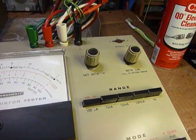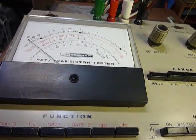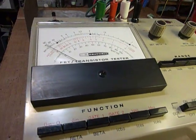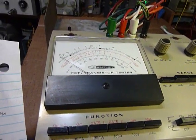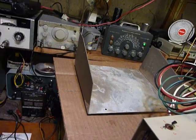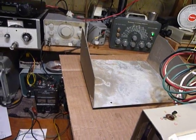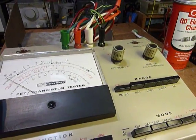I got to checking this thing out and found it did not work. A friend suggested maybe it never worked, and I said that's possible — one thing's for sure, it sat in somebody's basement for about 40 years. The brown case tells me it was manufactured during the brown period of Heathkit kits, around 1980 to 1985 when they made all the brown-colored kits.